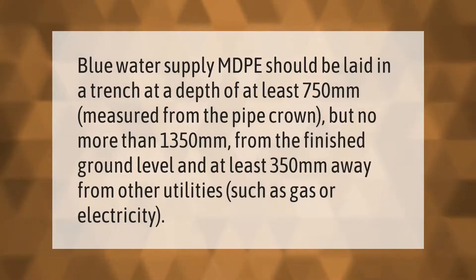Blue water supply MDPE pipe should be laid in a trench at a depth of at least 750 millimeters measured from the pipe crown, but no more than 1350 millimeters from the finished ground level, and at least 350 millimeters away from other utilities such as gas or electricity.